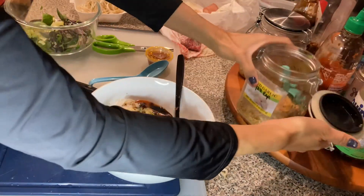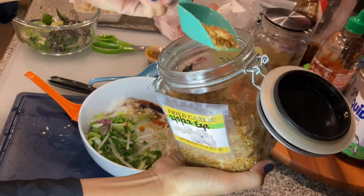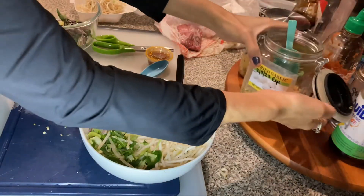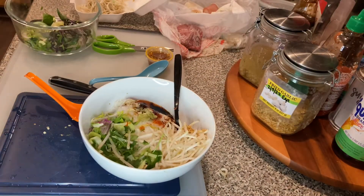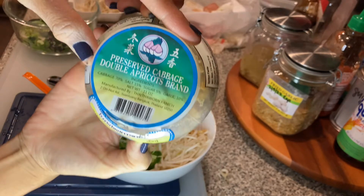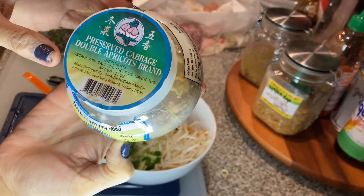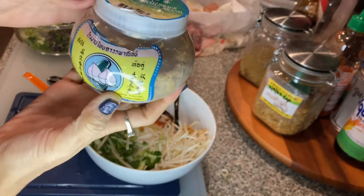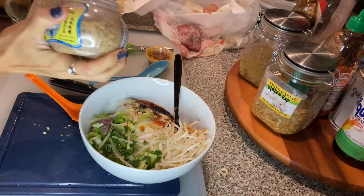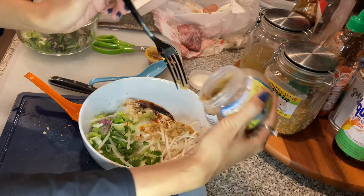And then I have fried garlic — a scoop of that. I like using this preserved cabbage in my soup. A little bit of that. Let's see, I want some more sriracha.